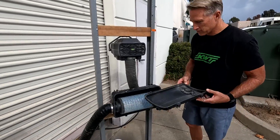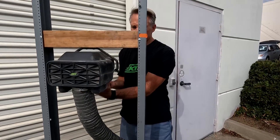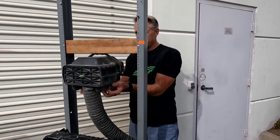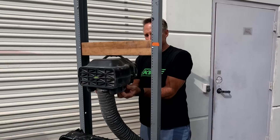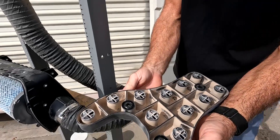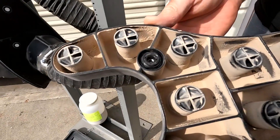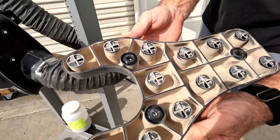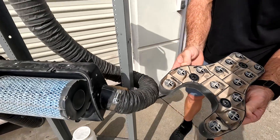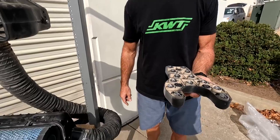Now we're going to take the dirt tray off again — just three buttons, very easy to do. You can see all the dirt that has been collected into the bottom of the dirt tray. Now we're going to weigh this and then weigh the stock filter, and we'll compare those to the pre-test results.